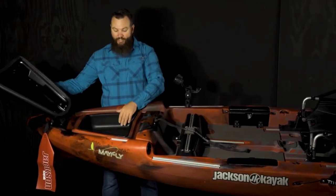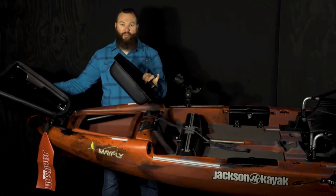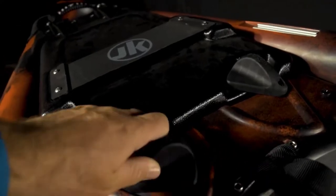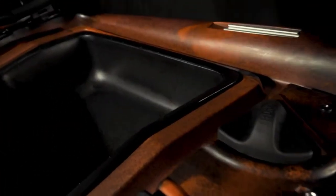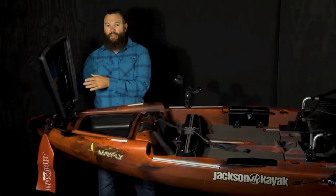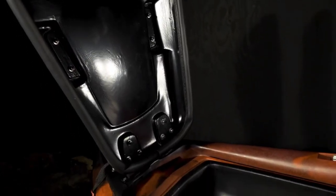Opening up the hatch, the Mayfly does come with the insert tub, so if you want stuff not to move around in the boat you can throw it in there, but lift it out and you have access to the hull of the boat — great for storage. Also on the hatch, we've improved the gasket this year so it's a little more robust on the front and back of the boat, which helps prevent any water getting inside the hatch.